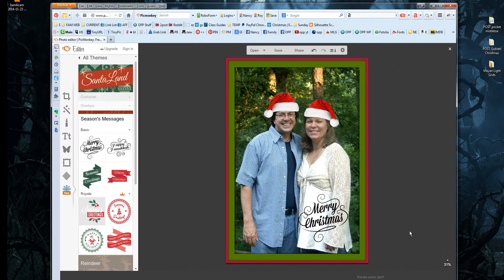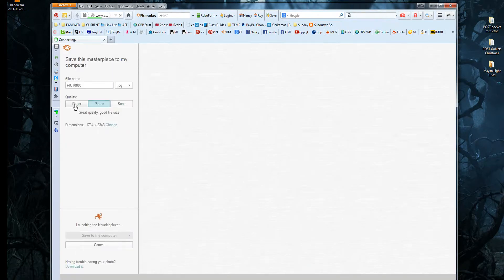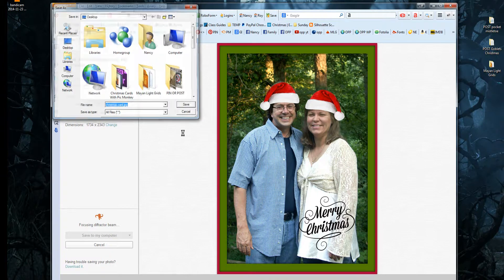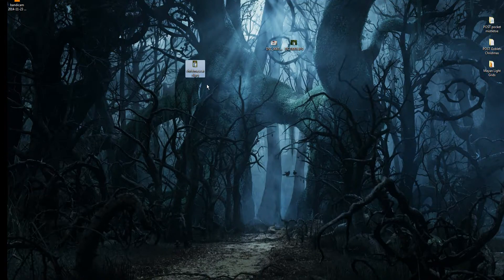Now it's ready to be saved. Click Save up at the top. It gives you three quality options to save: Roger is low quality, Pierce is medium quality, and Sean is high quality. If you're getting it printed, always save it as high quality. If you're just emailing it, I'd suggest medium quality — higher quality makes for a bigger file, which isn't necessary when emailing, since things can be lower file size and look wonderful on a computer screen. I'm going to save this one as medium, rename it 'Christmas Card', then save to my computer on my desktop.